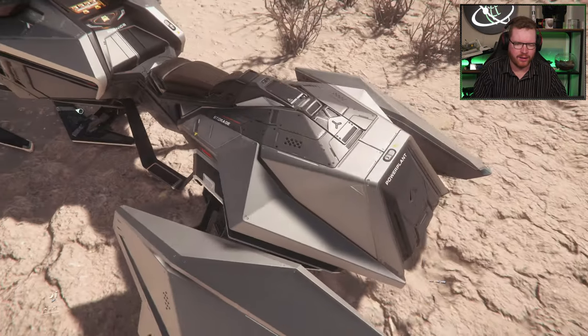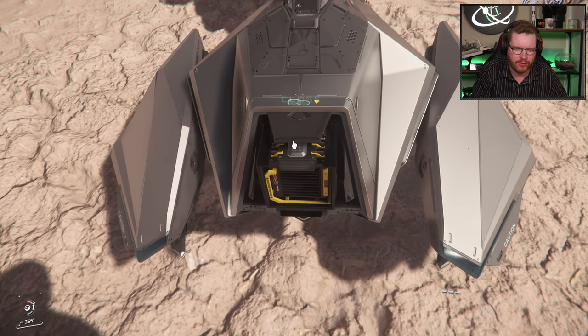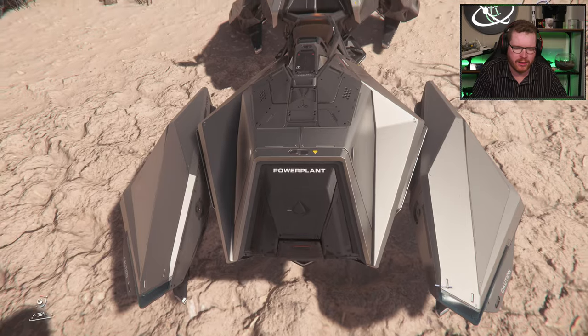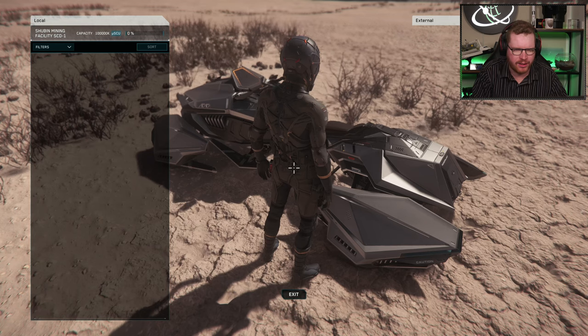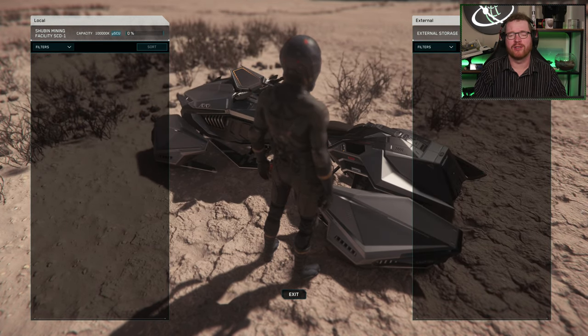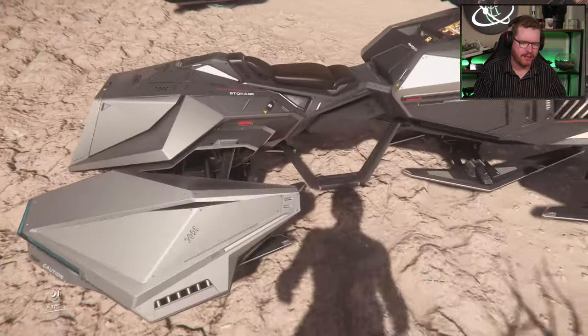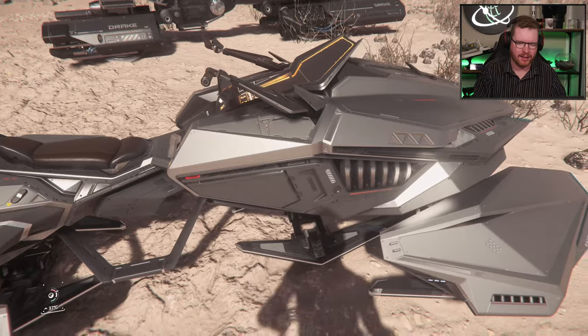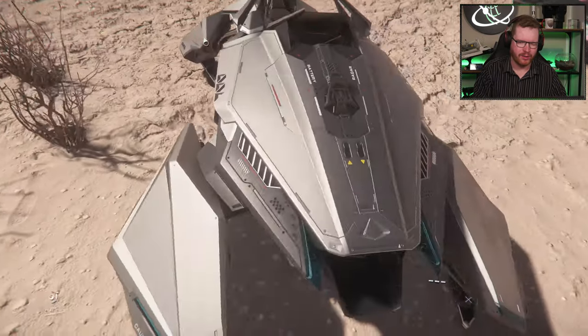It's a single seater — we have a single pilot seat here. In the back, we have access to the power plant; we can open that up and replace it if needed — easy access on the back. From the side, we can access the internal storage, which is one of the big selling points for the Hover Quad. The storage can be accessed from either side, and there's no access panel towards the front.